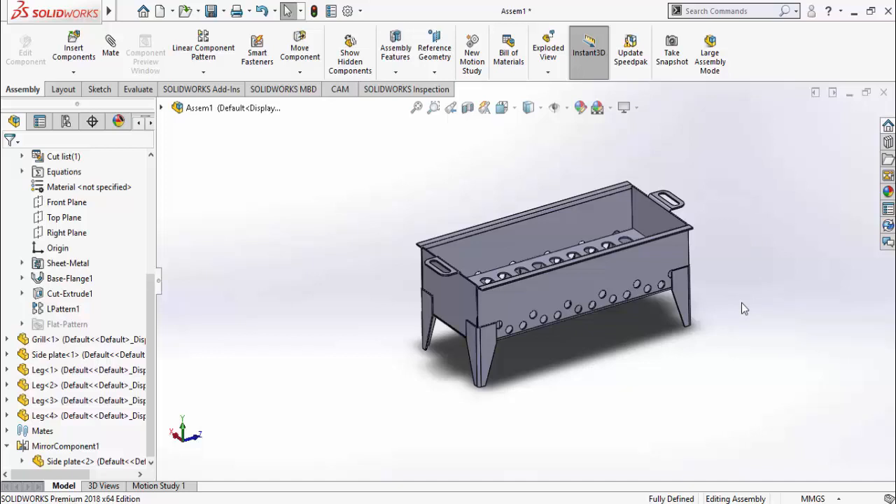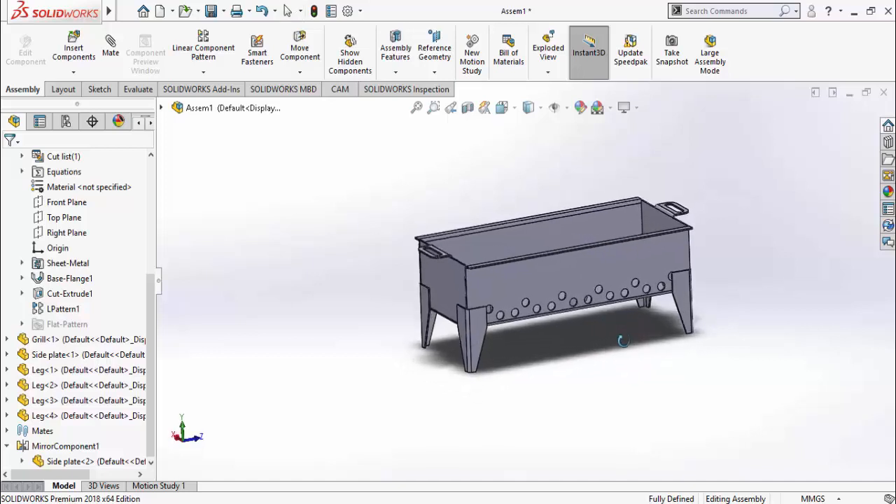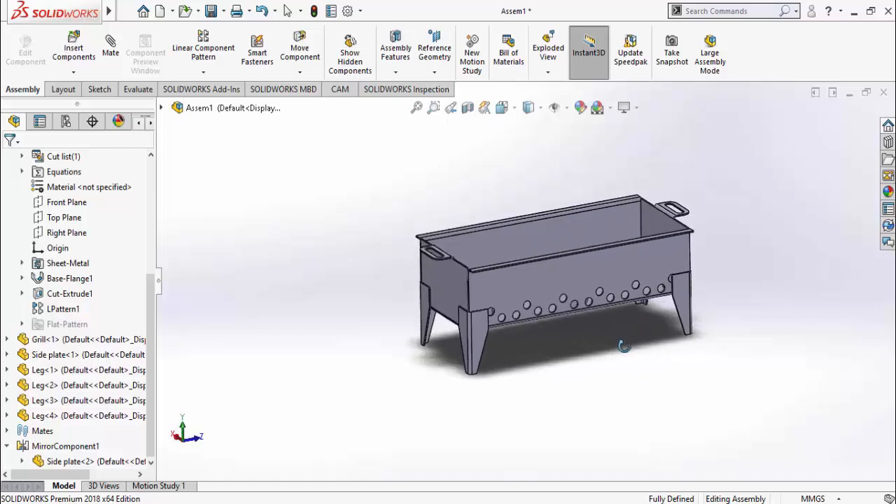This is how we can make the barbecue grill in SolidWorks by using sheet metal features. If you want to know how to make DXF files of any sheet metal part in SolidWorks, I have another video on that topic — the link will be in the description. Thank you very much for watching. I hope you enjoyed and learned from this video. Don't forget to subscribe to this YouTube channel for more videos like this.